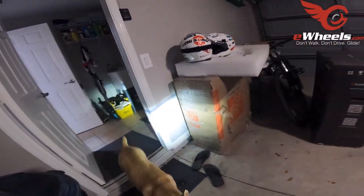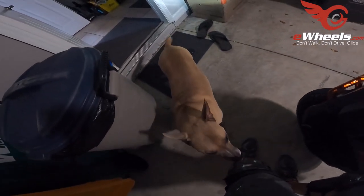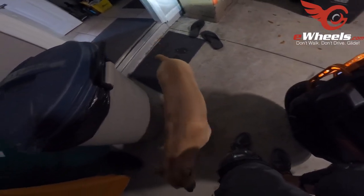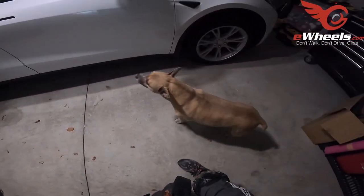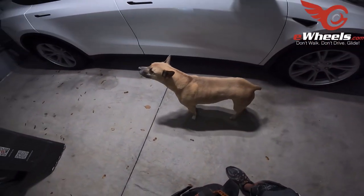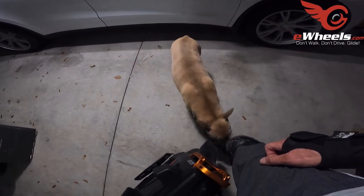Hi baby! Coming out — hi, hi! She's been much more excited to see me lately. What do I smell like? Do I smell like speed? Do I smell like a V13? Or do I just smell old?